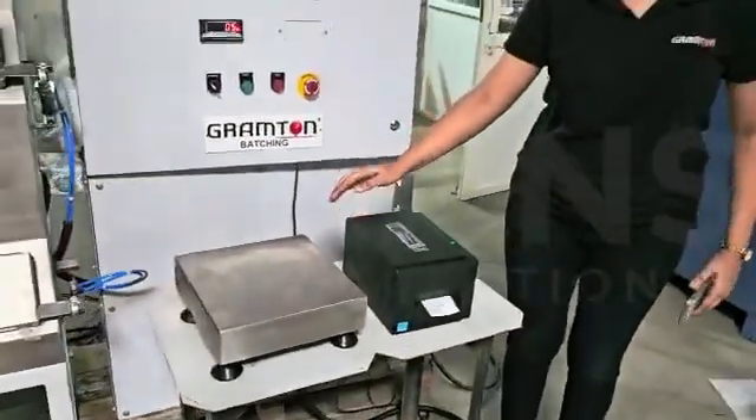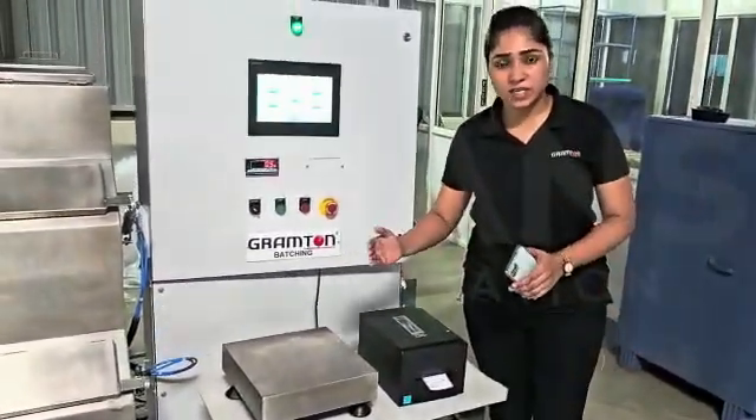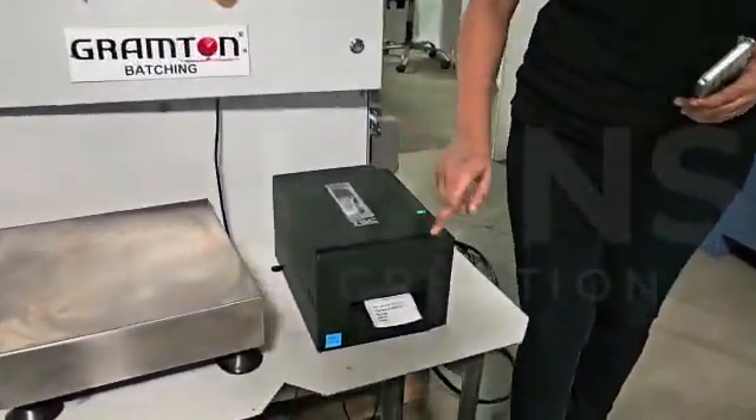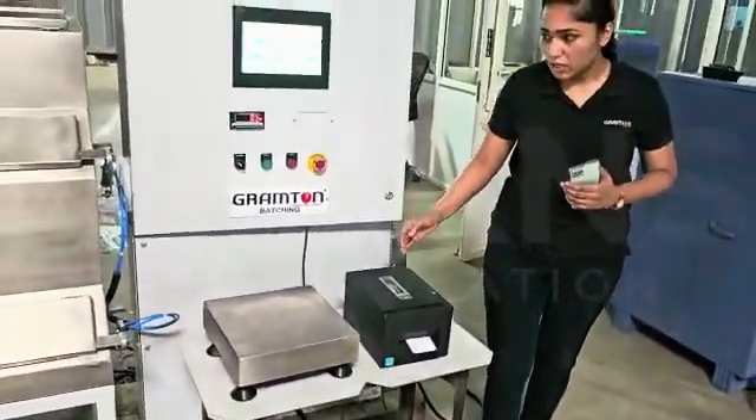The platform size is 300 by 300 mm and we can connect two platforms — scale one and scale two. This is the external printer, and this printer is used for label generation for traceability purposes at the time of the mixing department.